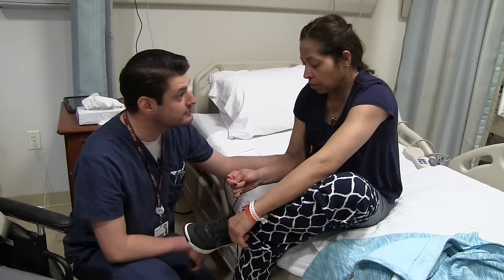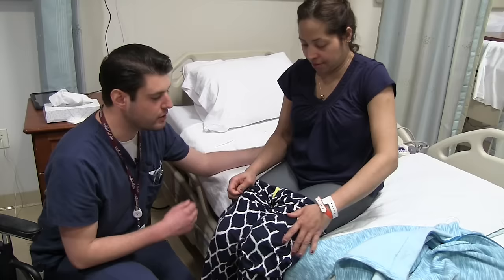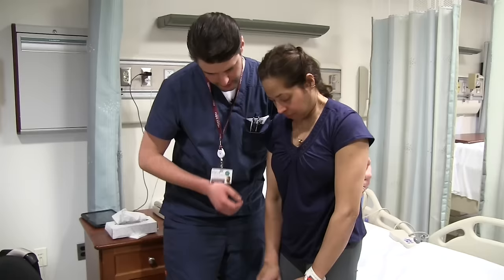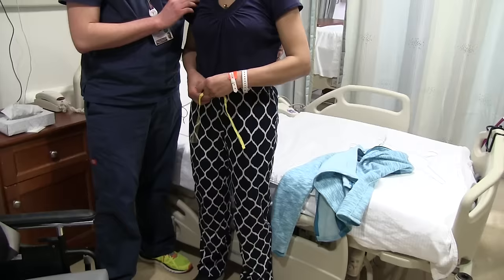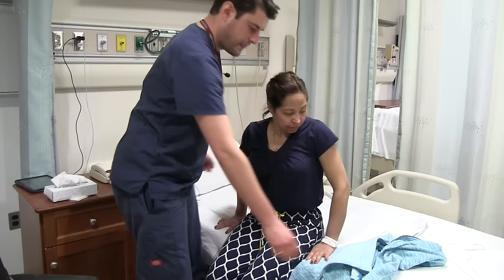And then when our balance gets a little better, we're going to work on doing the standing. Oh, okay. So now we're going to stand up and you're going to hike up your pants. The reason why I'm holding you is so that if you lose balance, we can catch you. Perfect. Okay, now you can sit on down.